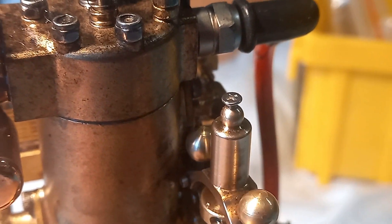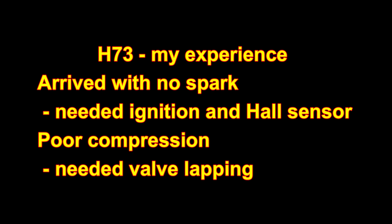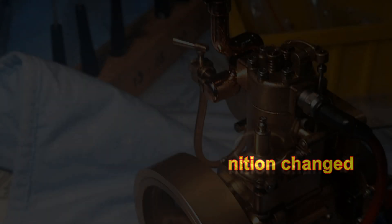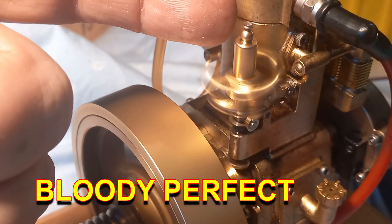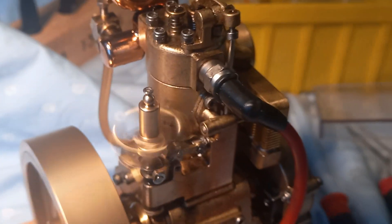This adjustable top helps me see how far the pin is going to go in and out. The little screw helps me adjust how high up this sits, and that adjusts how far in and out this pin is going — and for me, that has fixed it.